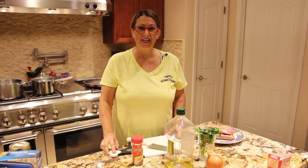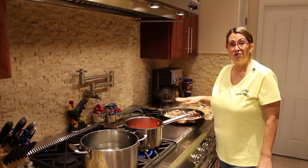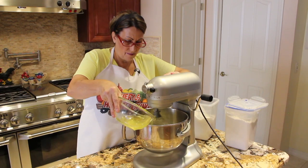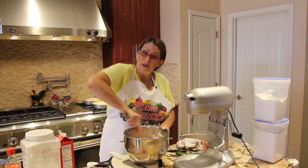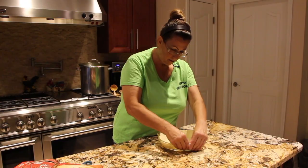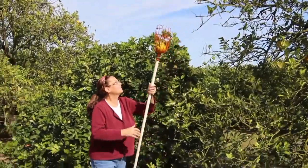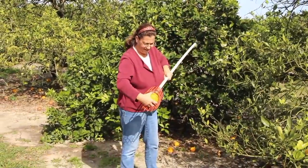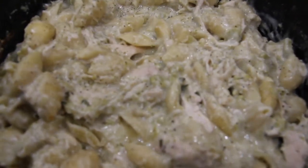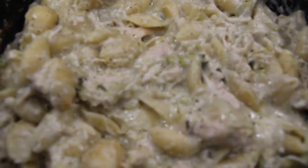Hi guys, welcome to Cheryl's Home Cooking. Today what I'm going to show you is my Crock-Pot Chicken and Shells. It's really good, so let's get started.